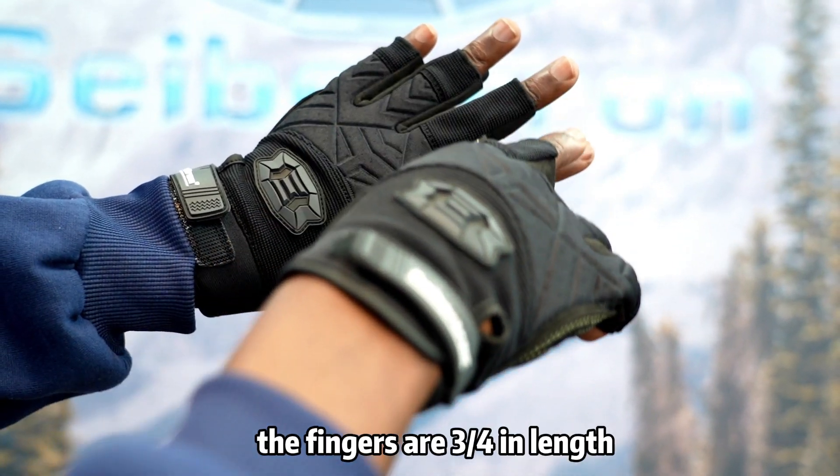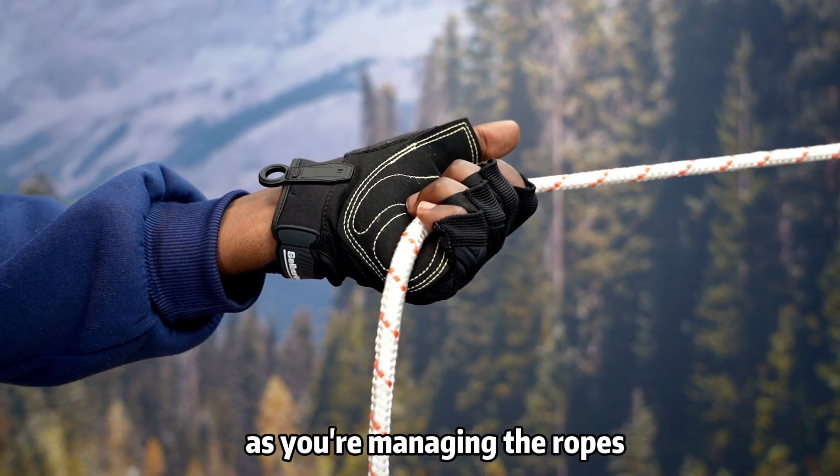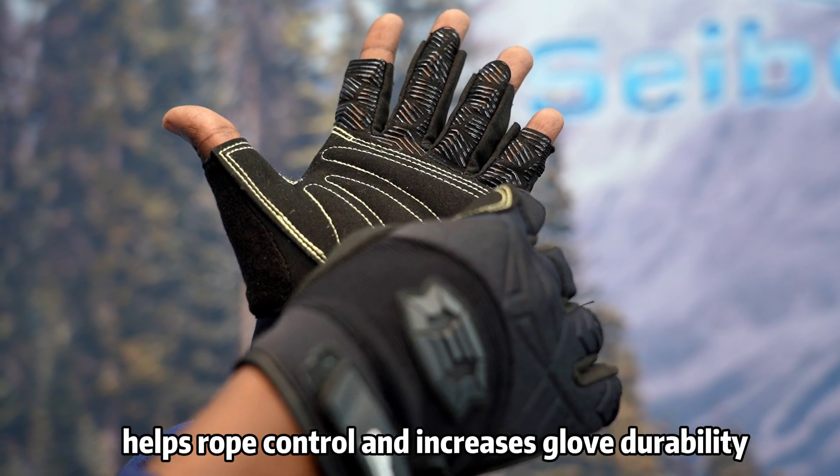The fingers are three-quarters in length, so you don't have to worry about losing dexterity as you're managing the ropes. A 1.2mm extra reinforced layer on the palm high wear areas helps rope control and increases glove durability.